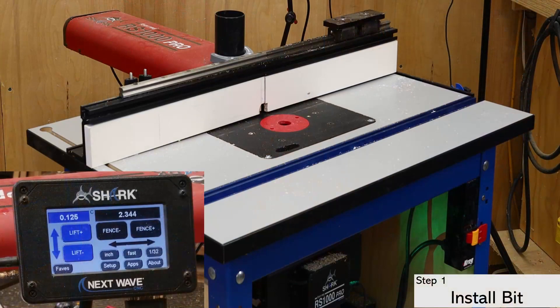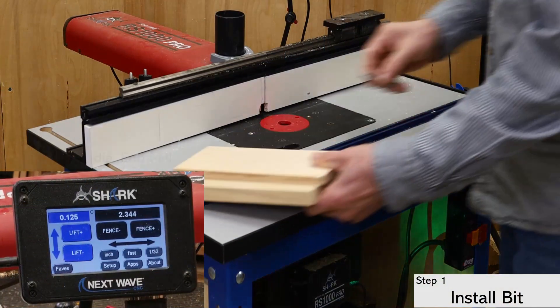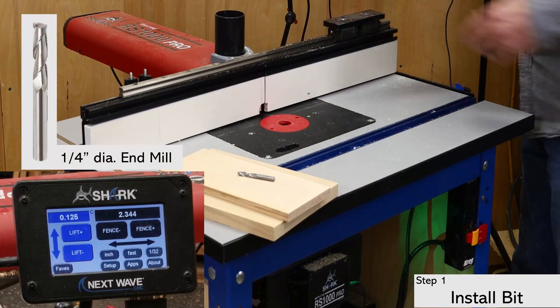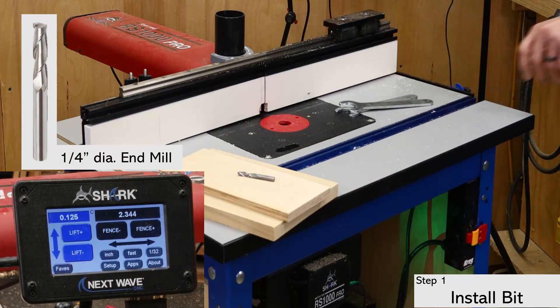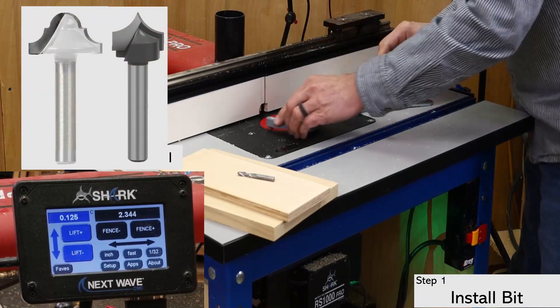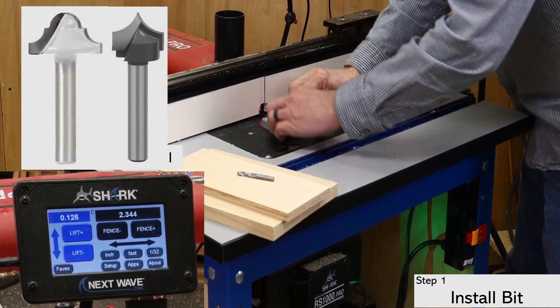The first step is to install the bit. For this setup, I'm using an up spiral quarter inch end mill bit for a series of simple square dados. But you can also use this app with any end cutting bit to achieve other types of grooves and decorative results.